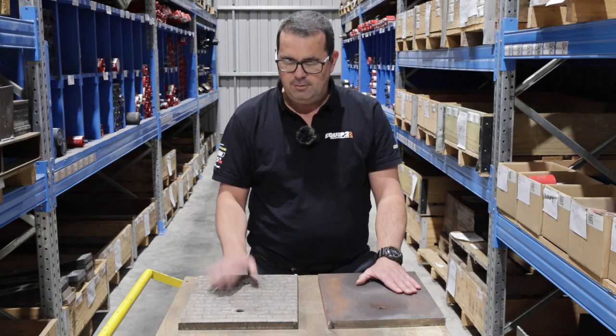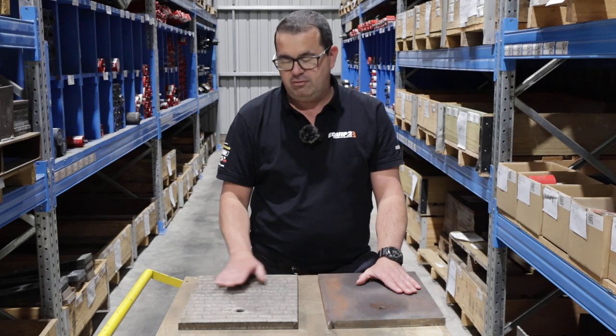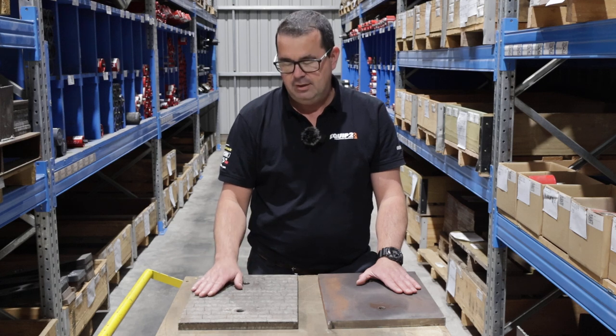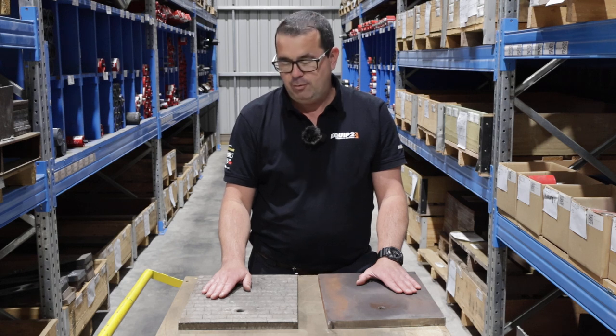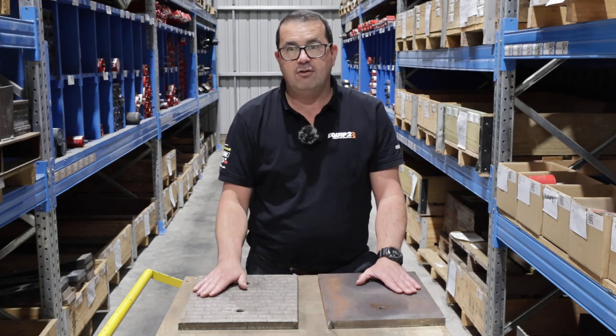The chrome carbide plate is a much harder plate and must be set on the side of the box in the rotor swing itself. You don't want to have this in an impact area in the upper of the box as it will flake and crack at stages.